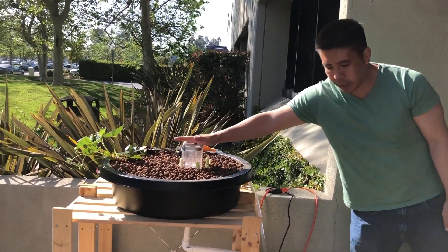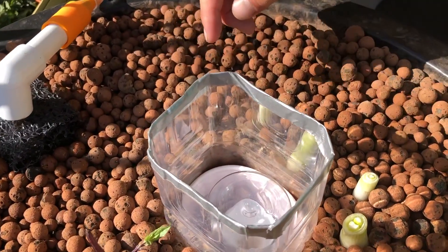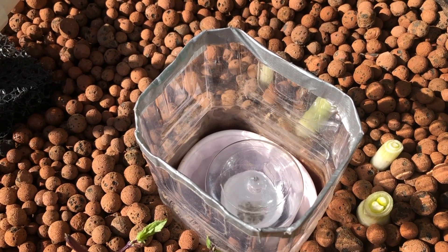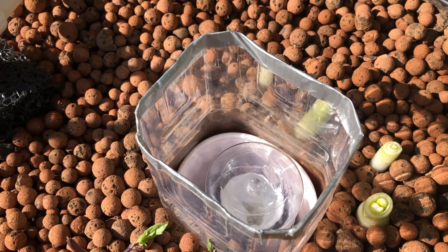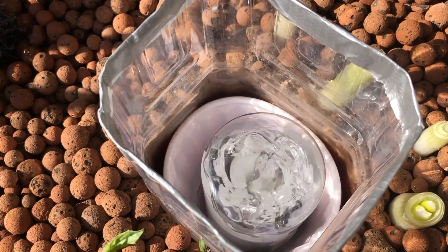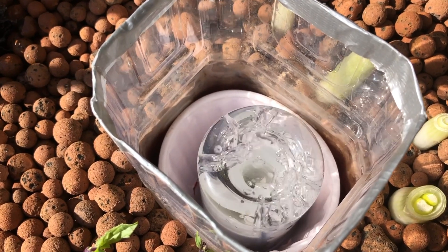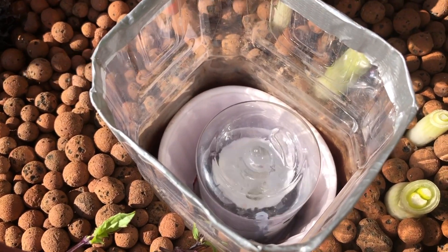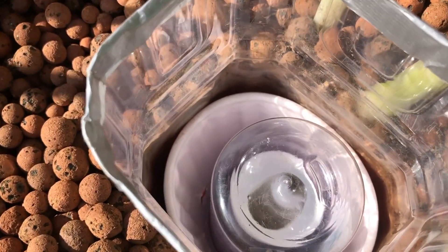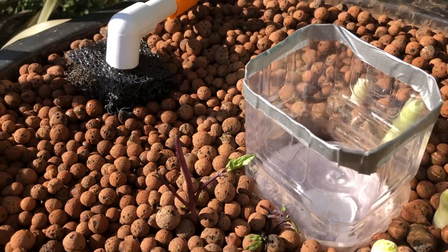In the center of this grow bed we've installed our siphon. Take a look — it has a clear tube so you can see what's going on. Right now it's almost about to begin, and it just started. The siphon comes down from the grow bucket and siphons into our fish tank. The siphon has now siphoned all the water and broke, so the pump can continue to pump into the grow bed and raise the water level until the siphon begins again.